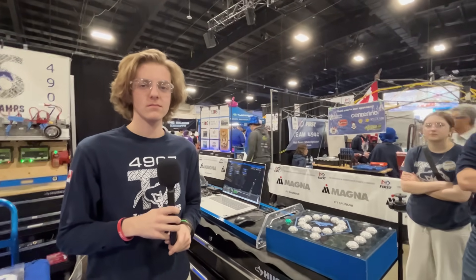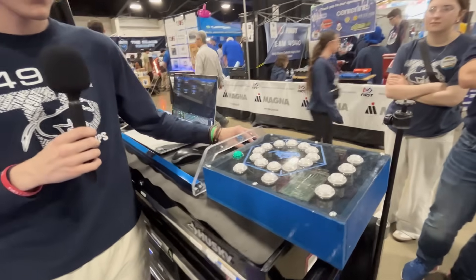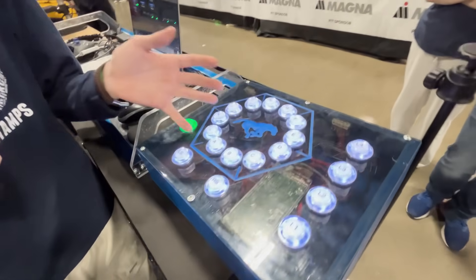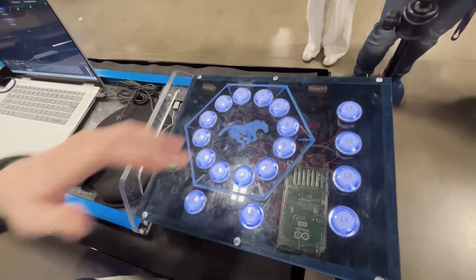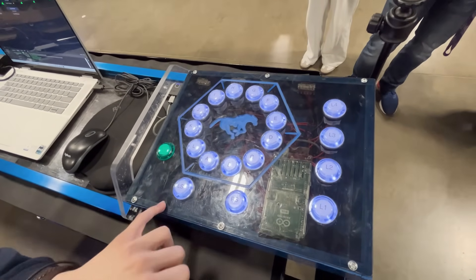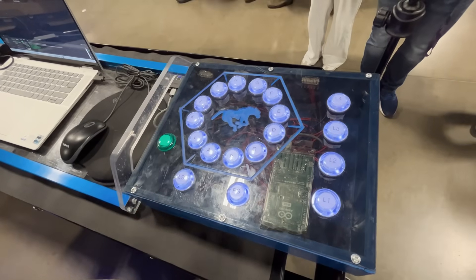This is not a typical controller. This is our button box for our operator. This is how we toggle our climb. All these buttons correspond to a spot on the reef. We have our LS and RS, which correspond to each of the load stations.